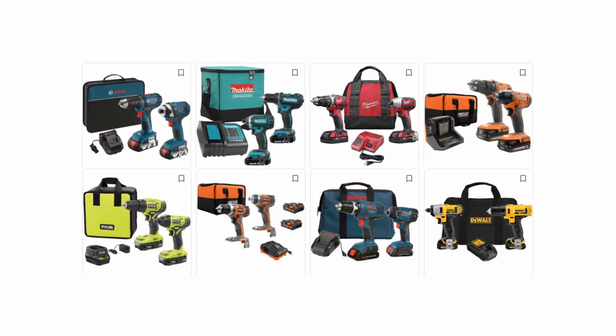If you're in the market for these tools you can usually get them in a set of two and the batteries are generally the same.